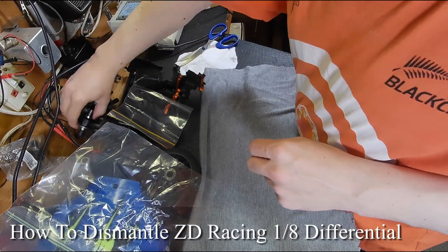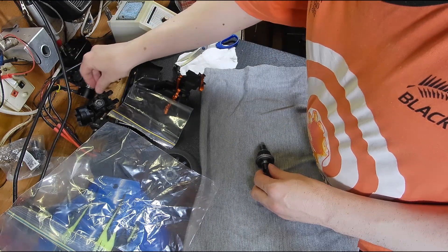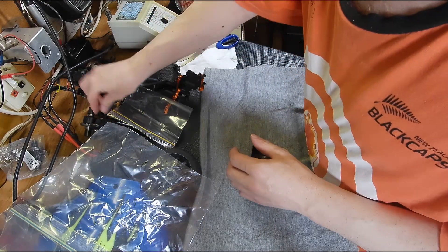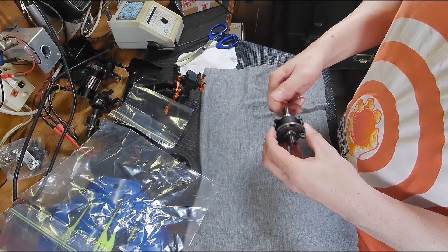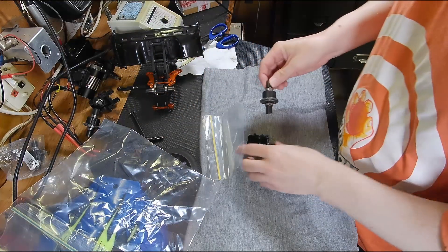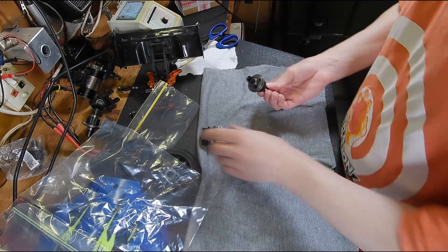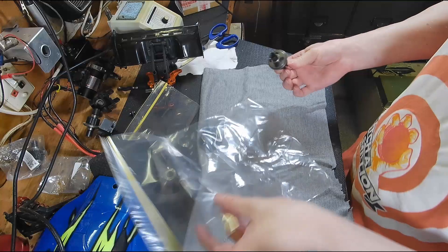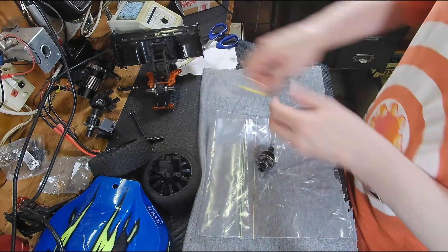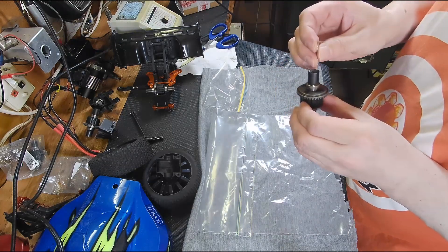We'll open up the diff and see what's inside. I want to make sure I open the right one — one of my diffs has a slight wobble to it, and that's the one. Because the diff is basically brand new, I ordered some diff silicone but it hasn't arrived yet, so I'm going to do my best to try and save the grease. I know you're not supposed to do that, but it's pretty much brand new anyway.